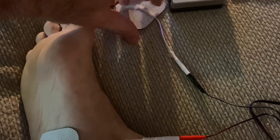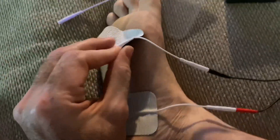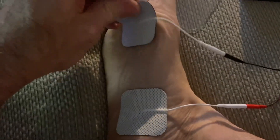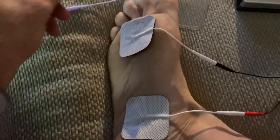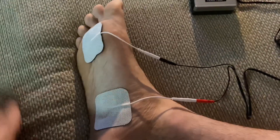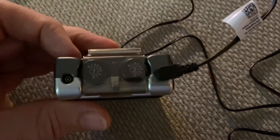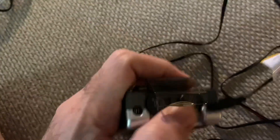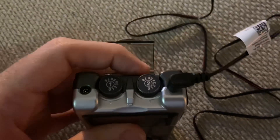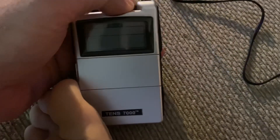Because you can electrocute yourself. Even though it says mild tingling, if you crank these up you really feel it and it's not comfortable. I've played with one of these before and was quite surprised what a little 9-volt device can do. This one is pretty cool — it's got two channels, one and two, so I could have two running at the exact same time. Right here I can turn up the intensity. Let's just turn it on and see what happens.